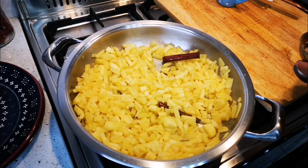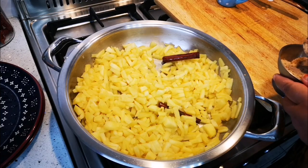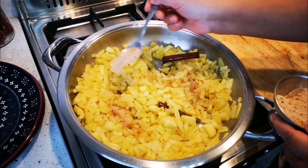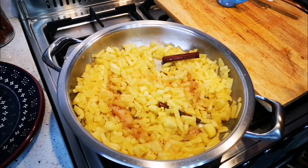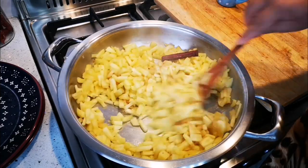I just want to show you how the color changes if you add ground cinnamon. This is just a mixture of sugar and cinnamon — I'm optionally showing you how the color changes.